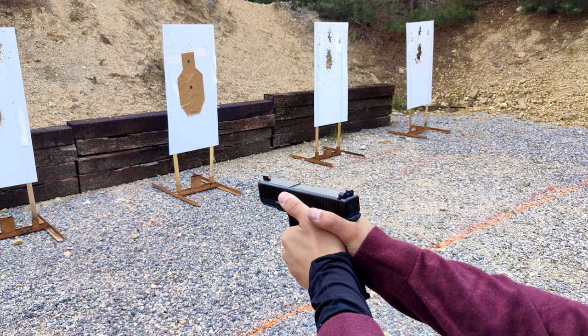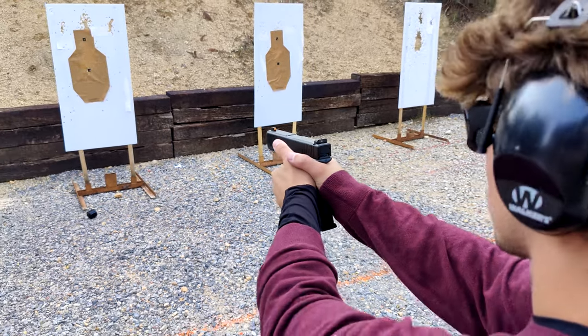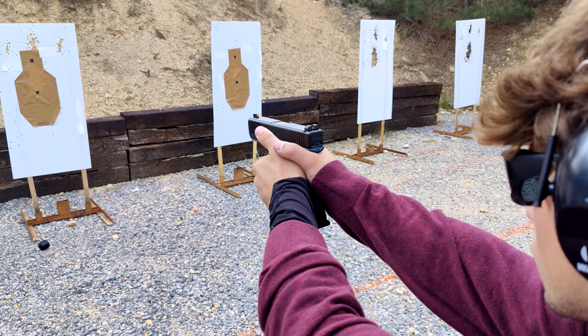So firing hand — you can mess with the tension there, but always squeeze pretty hard with the support hand. Go ahead and do three more shots there, keep them on the three by five card. Let's just pay attention to that grip pressure in your firing hand.